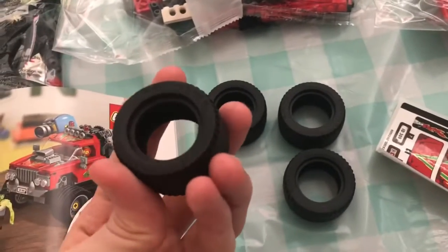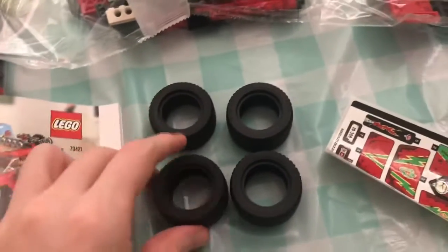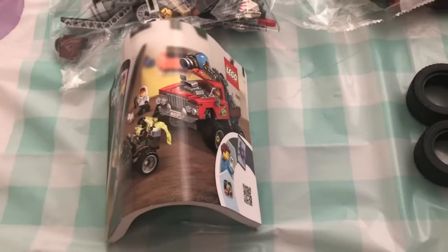Four monster truck wheels - I mean these are pretty big to be honest. I didn't think they'd be this large. So this is gonna be a kind of a decent sized monster truck, and then we got the book. The book's kind of thick - look at the thickness on that. So let's just start building the first thing.